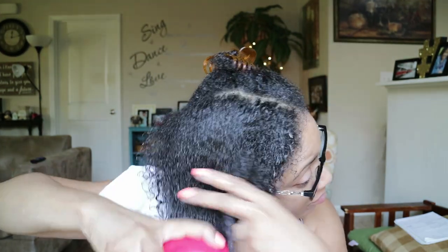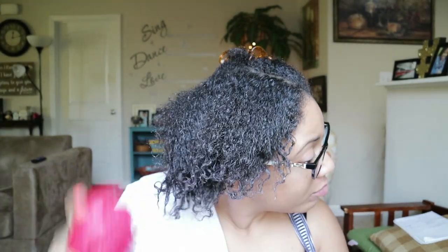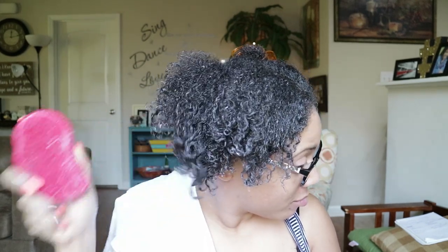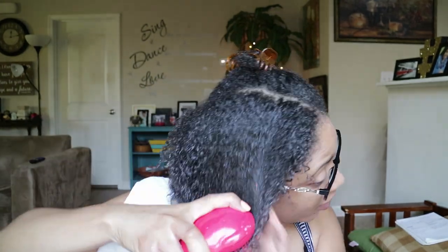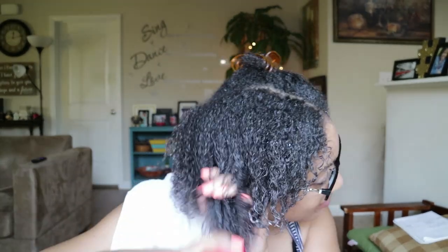So far so good — the brush is definitely detangling my hair easily and very gently. I don't feel any snagging or pulling at all. I am highly impressed. This is a very easy detangling process.